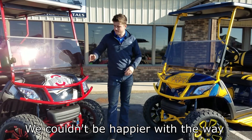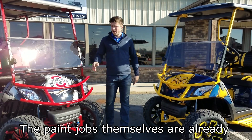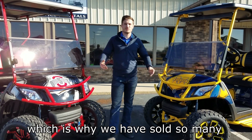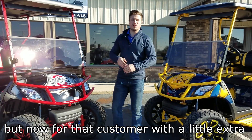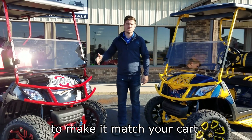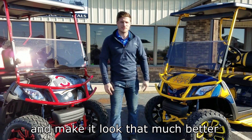We couldn't be happier with the way that Buckeye and Wolverine both turned out. The paint jobs themselves are already great looking and they look excellent on a cart, which is why we've sold so many. But now for that customer with a little extra school spirit, you can go with the powder coat option to make it match your cart and make your cart look that much better.